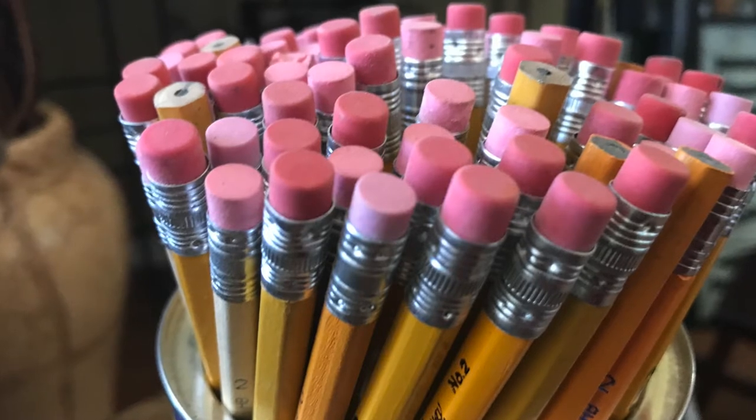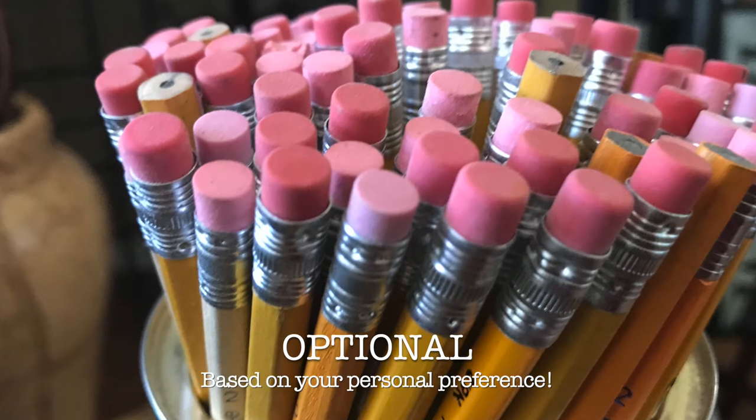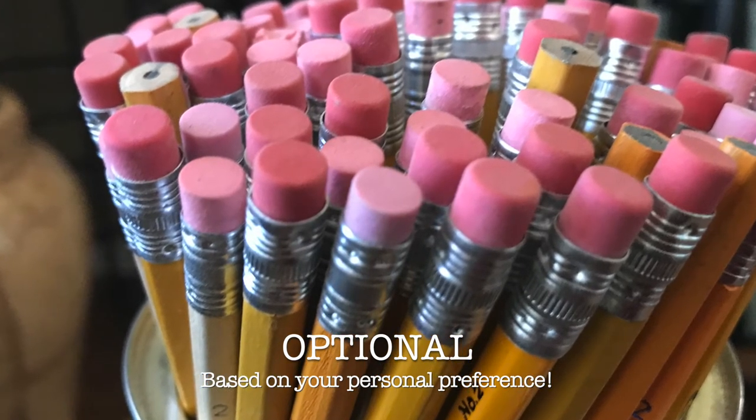Having a pencil or an eraser on hand is totally optional. I find when I'm taking notes and doing it rapidly, the pencil and the eraser tends to slow me down.